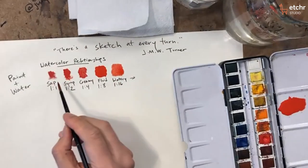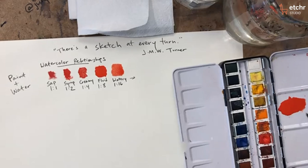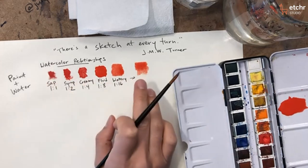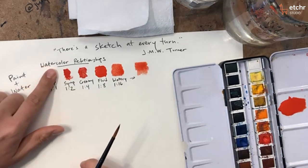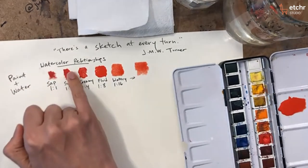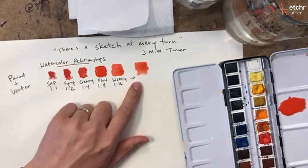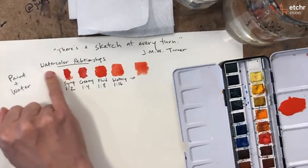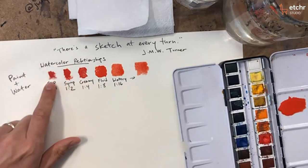It could be the tonality — how dark or light it gets — because the more water you add, of course it's going to be much lighter. It could also affect the drying time: how long or how slowly versus how quickly it might dry. Also, I don't know if you noticed, but the first ones — like the sap and syrup ratios — they all have a kind of matte look to them. They're not as transparent. Watercolor is typically a transparent medium, but it can actually become quite opaque depending on how thick you make it, and it affects how much texture you can show.